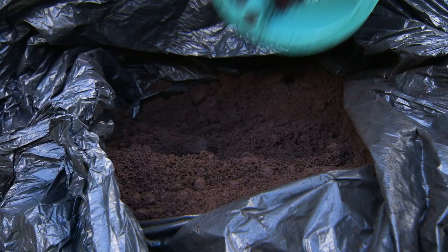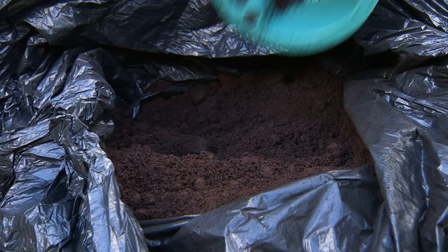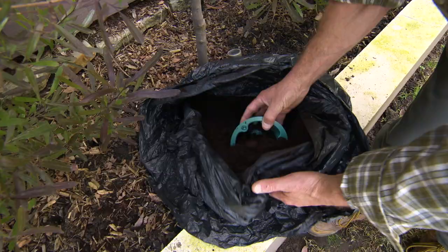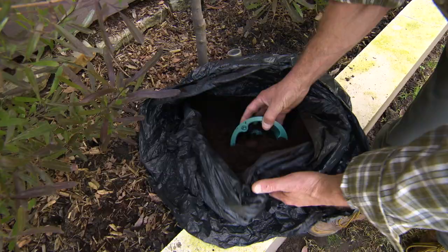They don't like the smell of caffeine in coffee grounds, and it is toxic to them. But they're good for your plants, releasing nutrients as they break down. You don't have to be a mad coffee drinker to get enough coffee grounds - I just picked these up from my local cafe and they were happy to give them to me.